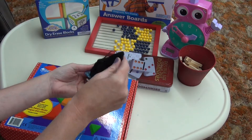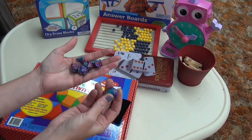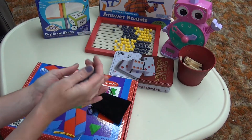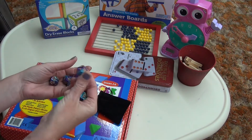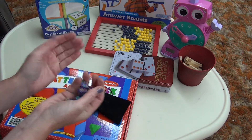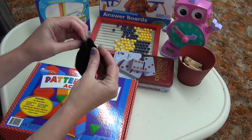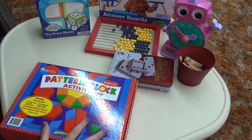Dice — that was another thing we used a lot. I have these pretty colored dice and also just a regular set of dice. We would roll and identify the number, or see who rolled the larger number. There are lots of things you can do with dice, and most people have a set at home.